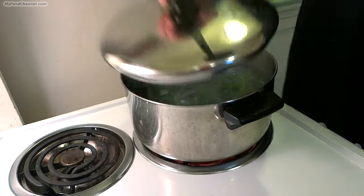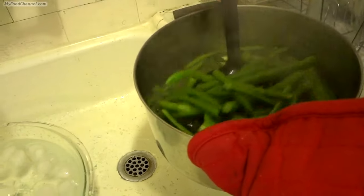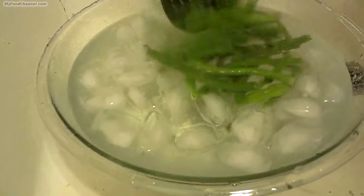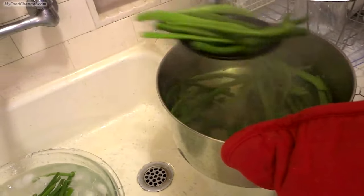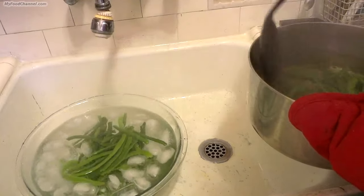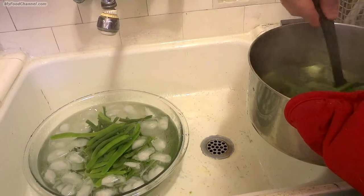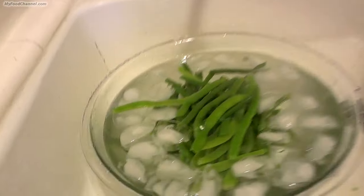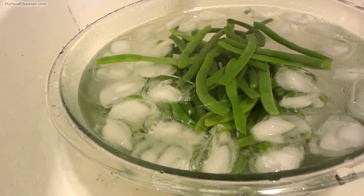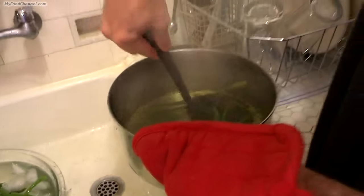My green beans have been going for about 3 minutes. Now we're just going to throw them in a little ice bath here — that's going to go ahead and stop them cooking and preserve the color. We just put them in that hot water for just a few minutes to get the cooking started so that they'll be nice and tender when we throw them in with our other ingredients. That way we won't have to cook them so long because they're about halfway there now, and we're not going to overcook them.